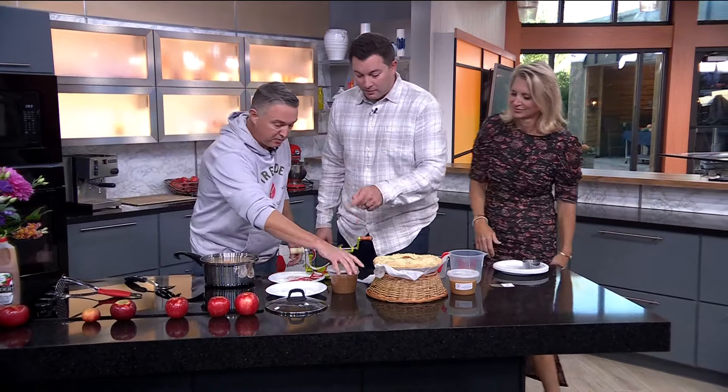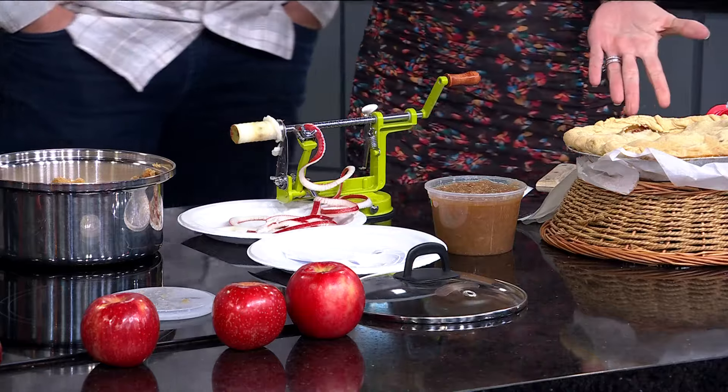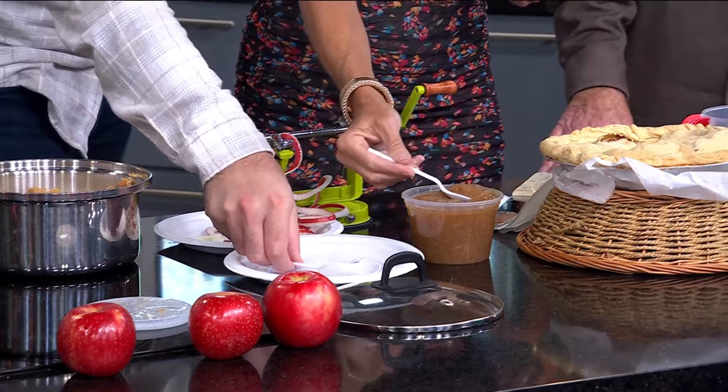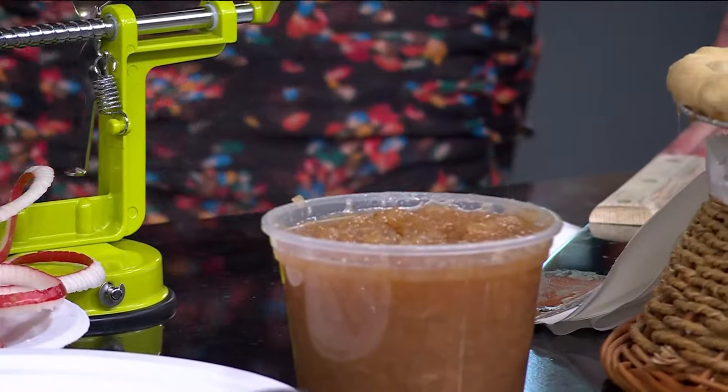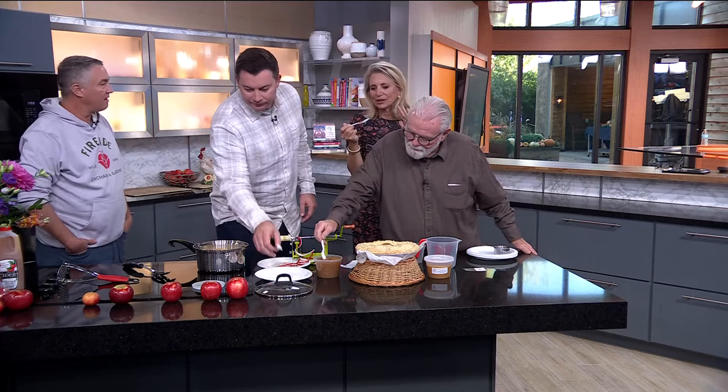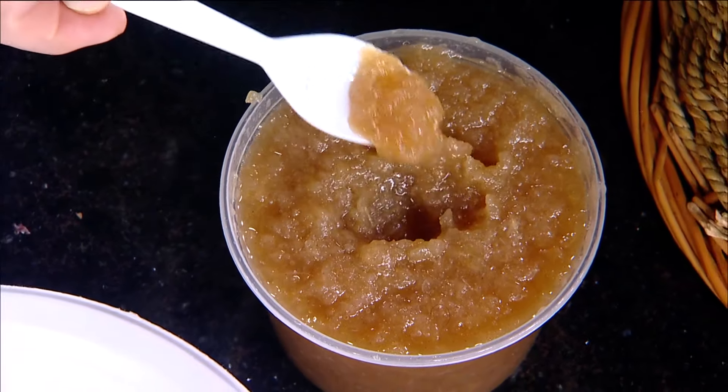The finished product we made yesterday — go ahead and try that applesauce. Why make applesauce? Well, if you have a bunch of apples and they're bruised or have whatever issue going on, you can just throw them in the sauce. That is really good. It tastes like applesauce and it's very simple.